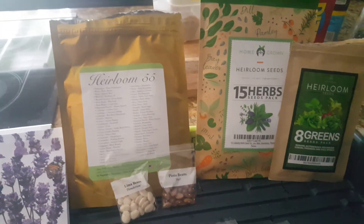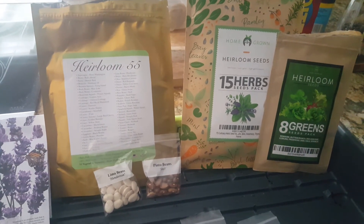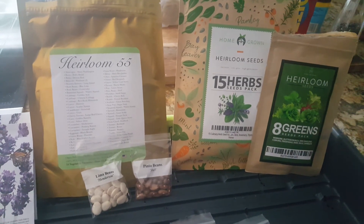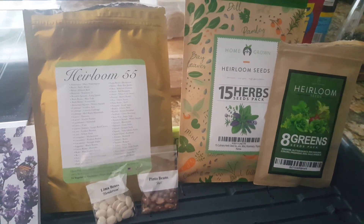Take care everybody, this is Rick Borden with Scottsdale Urban Farms. Post in the comments below what you think about heirlooms and do you have a seed plan for the future — to harvest these, save these, and repurpose them in the future? Take care everybody, this is Rick, bye bye.